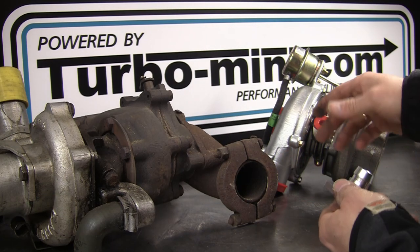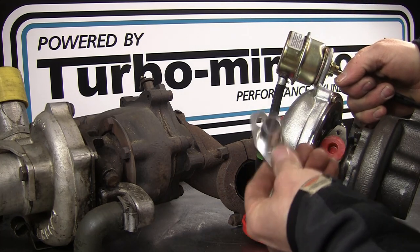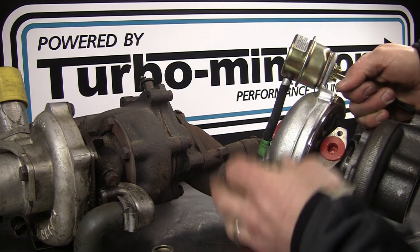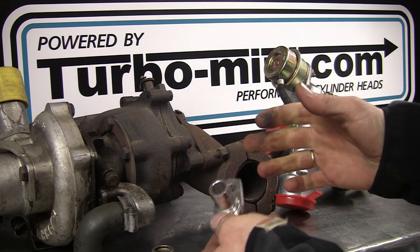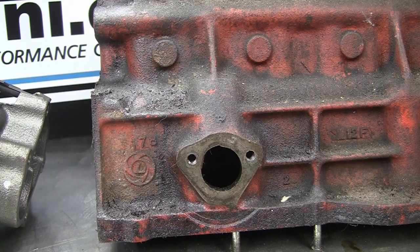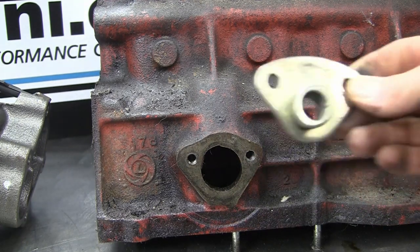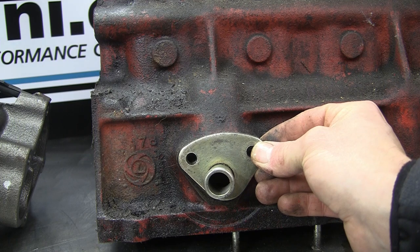If you're using an aftermarket turbo not standard for your Mini, such as the GT20, you can pick up an oil drain fitting but you'll likely have to fabricate something. You could use that fitting with a length of silicone hose, but it depends where your turbo sits - it's a matter of fabricating something yourself, it's not something you can buy off the shelf. The plate that sits at the back of the block, where the mechanical fuel pump would mount, is where the T3 oil drain goes back into the block and then into the sump.